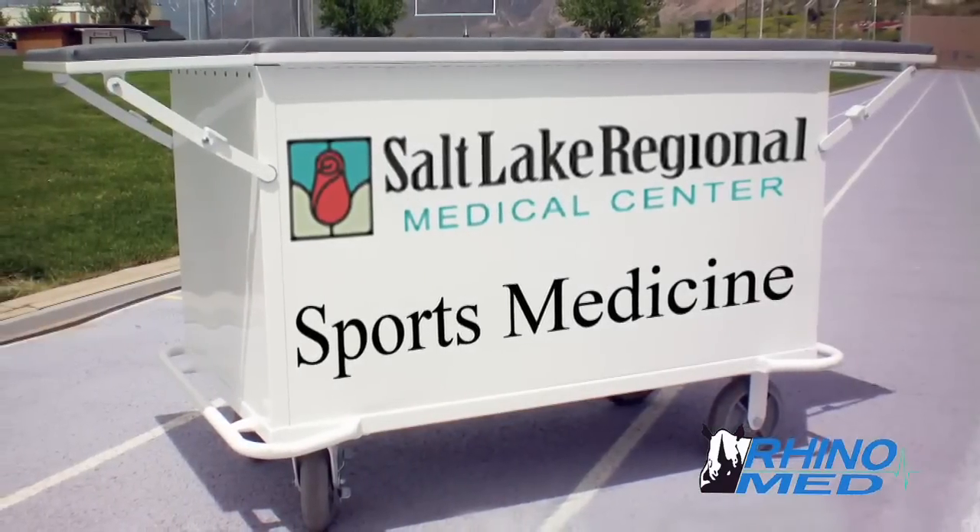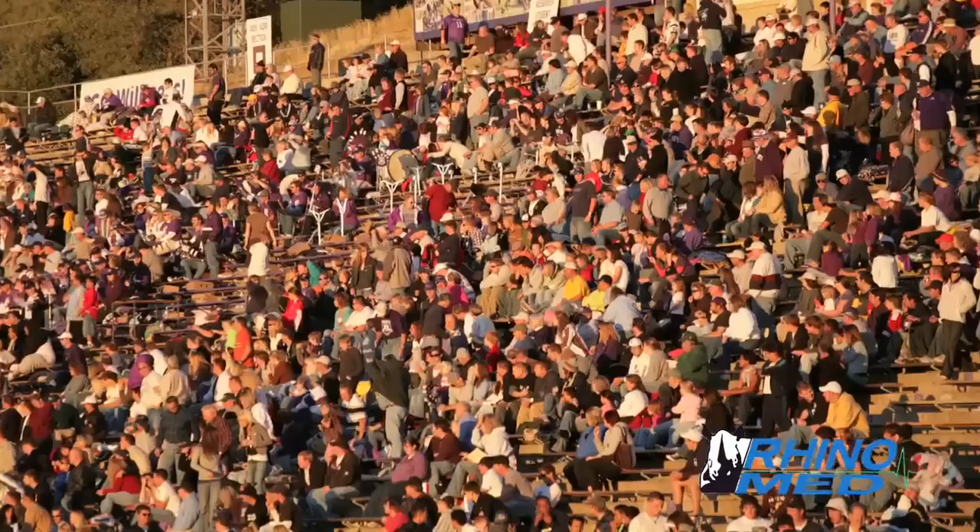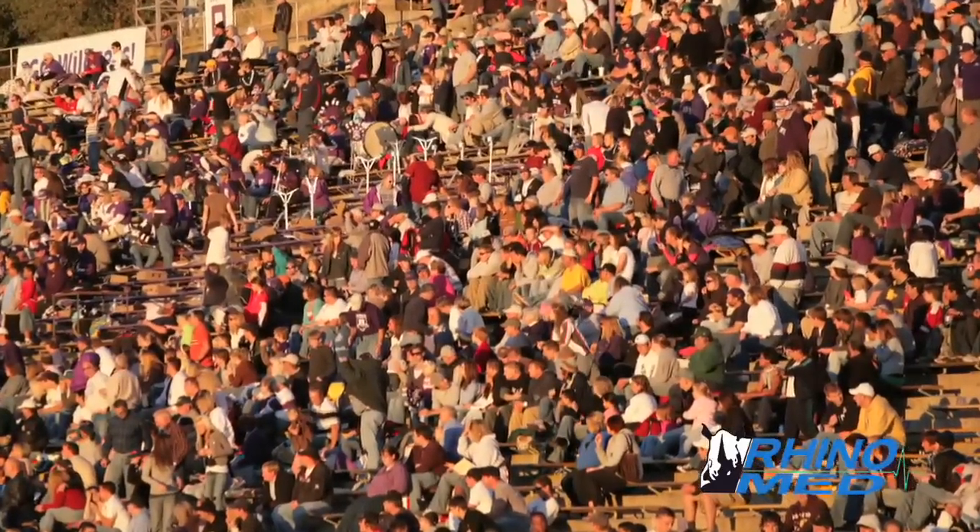An added benefit is sponsors will be identified at all types of sporting events and venues. By having that cart, that shows that I'm part of that team and am engaged with that team and helping that athletic training department out. And I think it's really been an awesome tool.